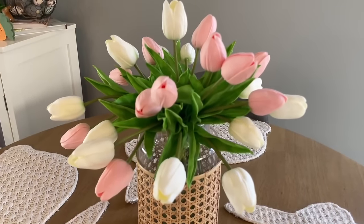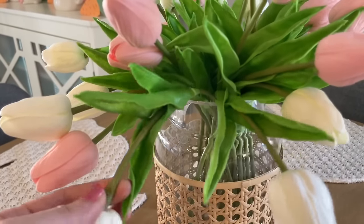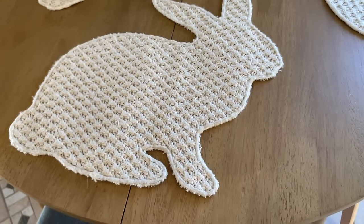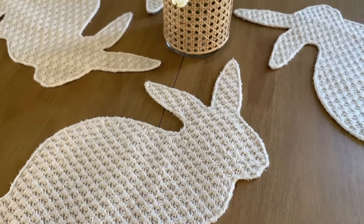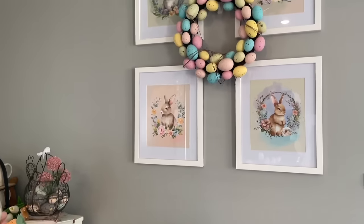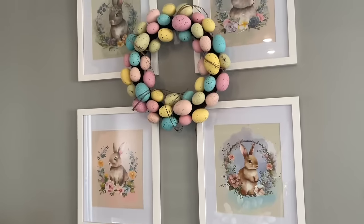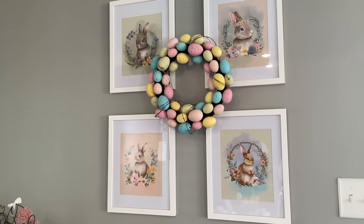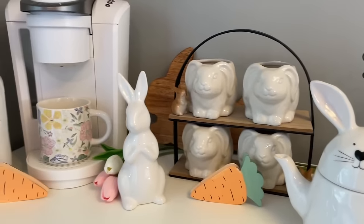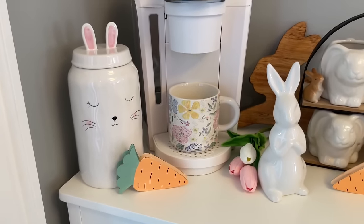Moving on to my kitchen — these are the faux tulips that I showed you a peek of before in the living room, and they are so beautiful. They have the real touch petals so they really do feel like tulips. They look very realistic and you can actually fully bend them to give them that draping effect to make them look even more realistic. Over here on my table, I have these bunny placemats, which came in a pack of four from HomeGoods. And then over on my wall, I change out my pictures here seasonally or for the holidays. I actually came up with these four bunny pictures this year — I created them on Canva, but I do have them as a free printable on my blog, and I will leave that blog post down below. You can scroll down to the bottom of the blog post, click the pink link or click download, and just save them to your computer and print them out.